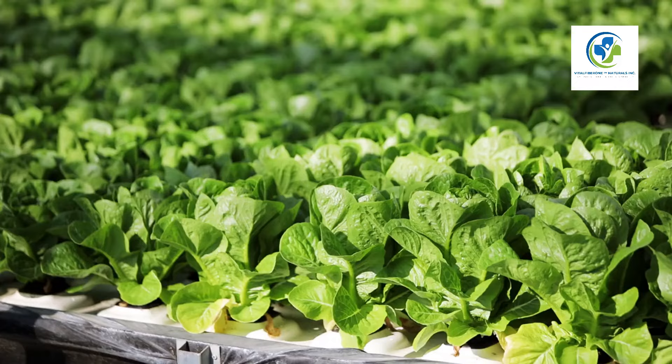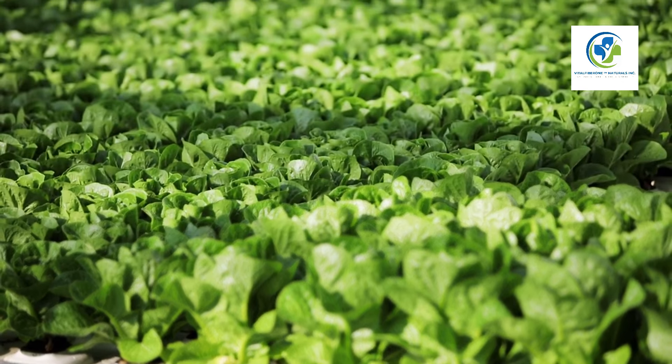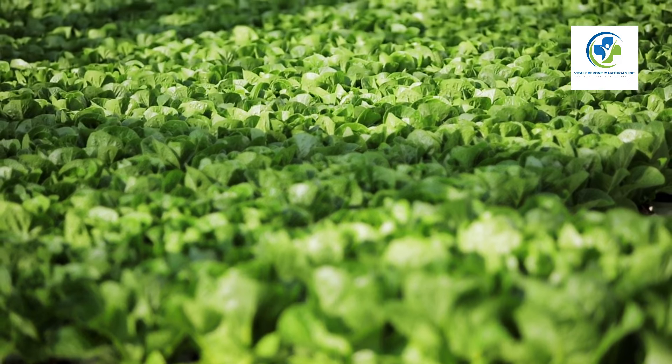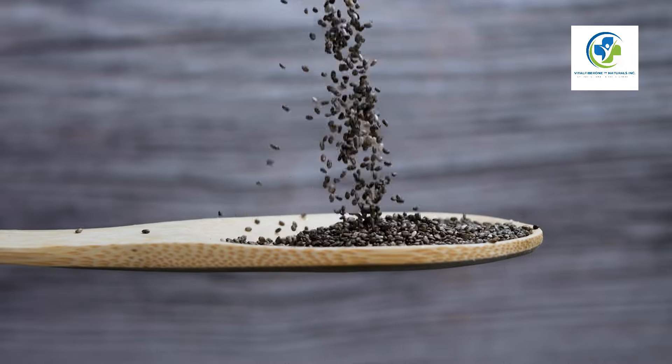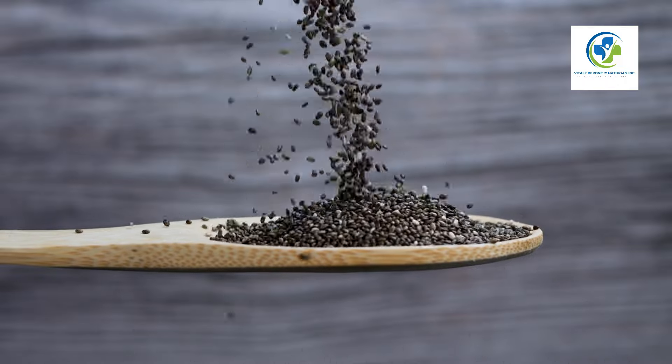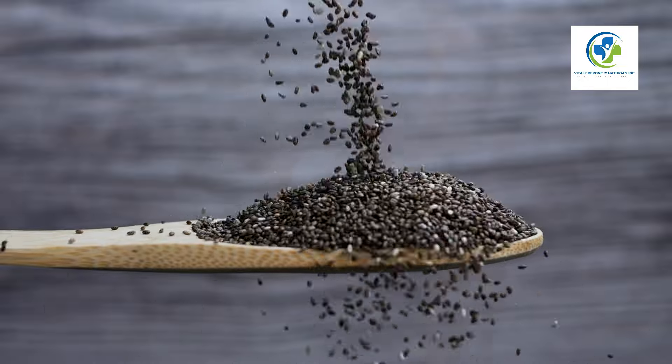Understanding chia plants: Chia (Salvia hispanica) is a flowering plant native to central and southern Mexico, belonging to the mint family Lamiaceae. Famous for their seeds, chia plants are praised for their nutritional value — high in omega-3 fatty acids, fiber, antioxidants, and proteins.